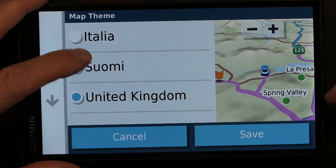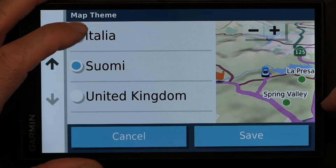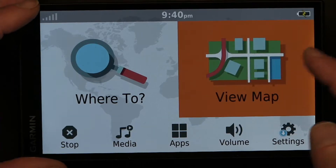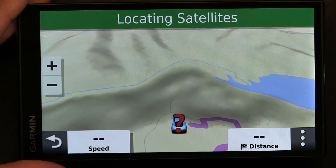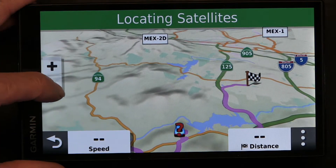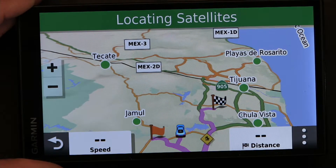Now I'm going to show you the changes on an actual map. Let me choose Italy, save it, and go to View Map. This is the kind of layout I have — zoom out. Basically the freeways are orange and major roads are in orange color.